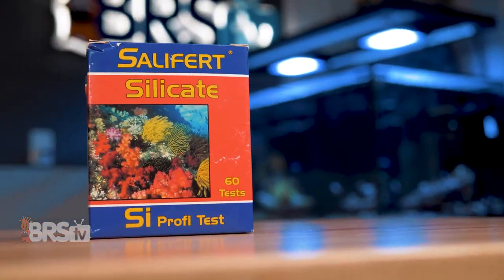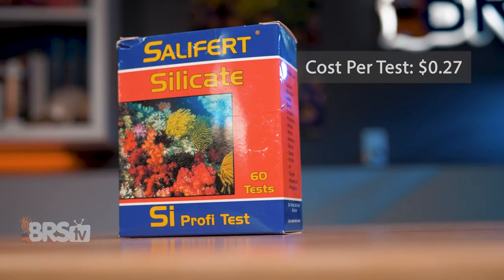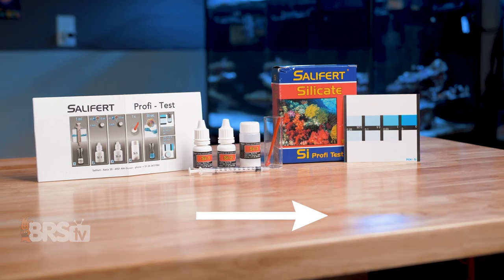This test kit will perform up to 60 tests, working out to roughly 27 cents per test and should last the average reefer just over a year of weekly testing. And if this Salifert silica test kit fits your reefing mantra, you can pick one up for yourself by clicking right here.